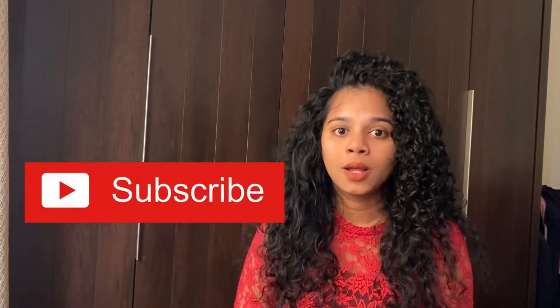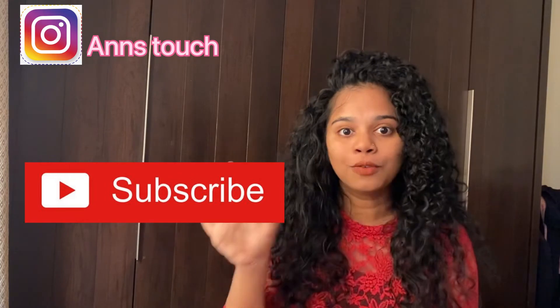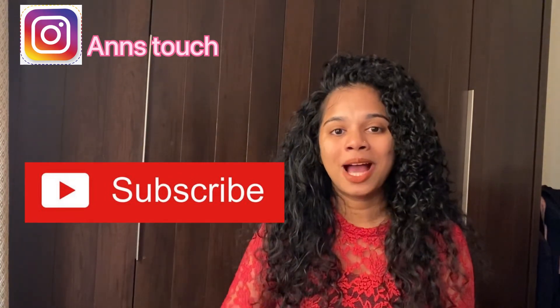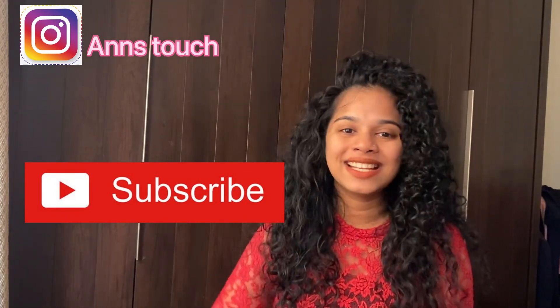Okay, so today we covered this video. Please like, share and subscribe to my channel. Subscribe and click the bell icon. Follow us on Instagram. I am going to post photos and videos. Once again, Merry Christmas and Happy New Year! Take care and bye.